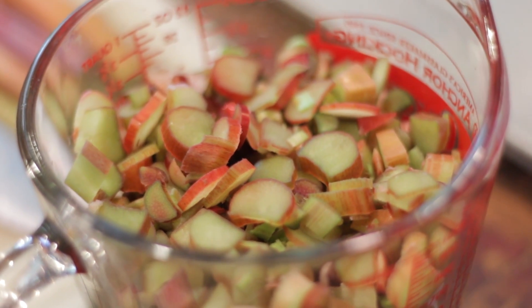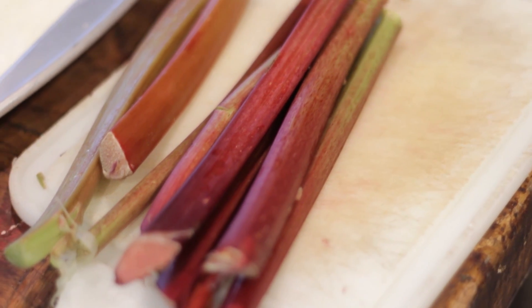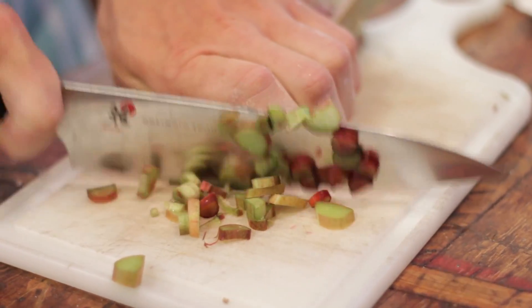Then last you're going to add my favorite part — four cups of finely diced rhubarb. There are many different types of rhubarb out there. Maybe you grow your own, maybe you go to a farmer's market and buy it — don't worry about what type you're buying. It's all delicious. Some are a little bit more tart, some a little bit more sweet, but they all work perfectly in this recipe.